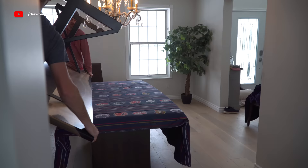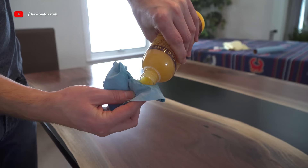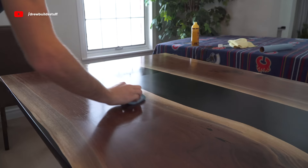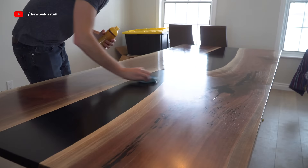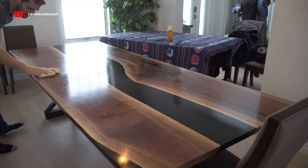Now this table is pretty much done and we can flip it over. As a last optional step I'm going to apply some wax on top — you just apply this with a shop towel and after letting it sit for five minutes you can buff it off with a terry towel. This takes some elbow grease, and just be sure to get every last little speck of it off and it'll really even out the sheen.